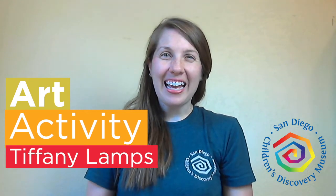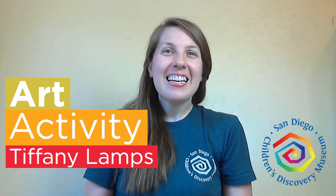Hi everybody, it's Miss Whitney and it's time to do some art. Today we're learning about Tiffany lamps.